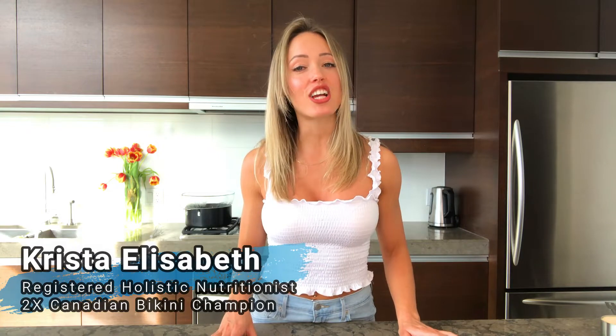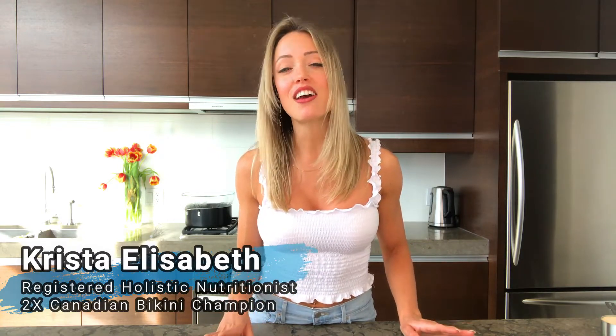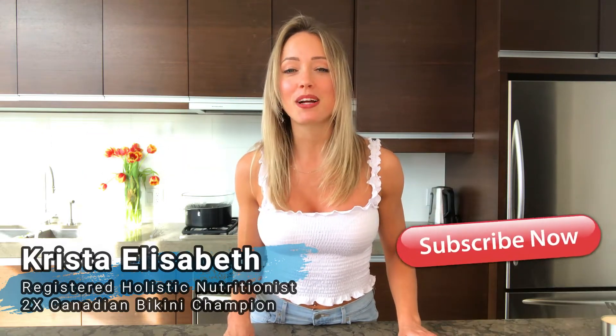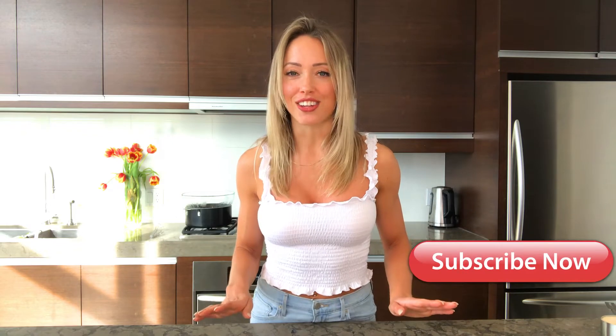My name is Krista Elizabeth and my channel is all about natural health and fitness, sustainable weight loss, fixing digestion, and natural beauty secrets. Please subscribe to my channel and I look forward to providing you with lots of value.